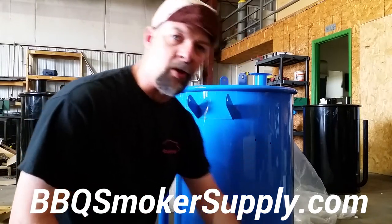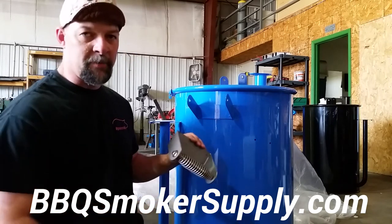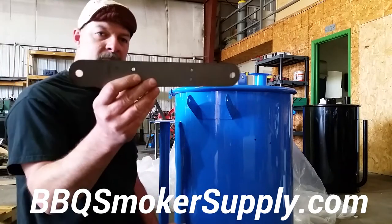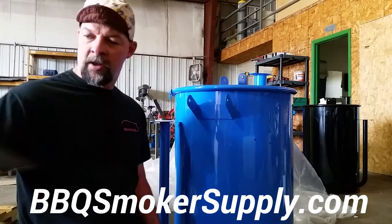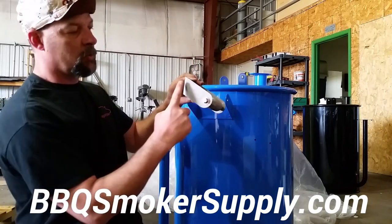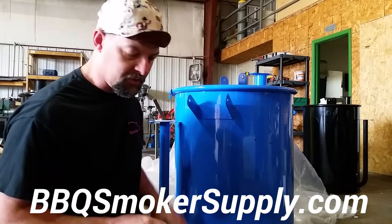One more point to hit on real quick. This week you'll have the ability to buy the straight one. I've got one right here that's not been up yet — you can just see it's straight. Same deal, just it's square. It's squared off this way instead of this handle dropping down. That's pretty easy to understand.